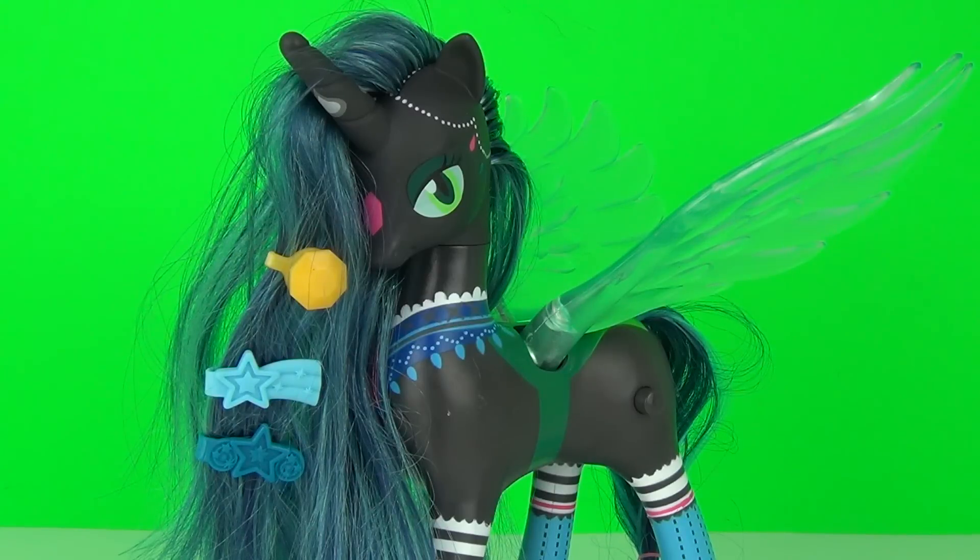So there she is guys, the awesome Queen Chrysalis from the My Little Pony Pony Mania range of toys. This is an awesome looking pony and definitely a great addition to any My Little Pony toy collection. Well thanks for tuning in and I will catch you here next time on Toy Review TV.